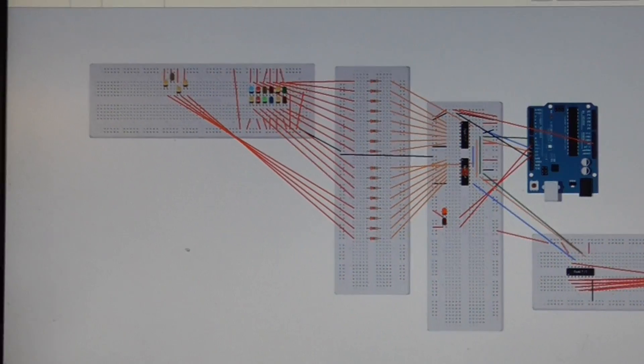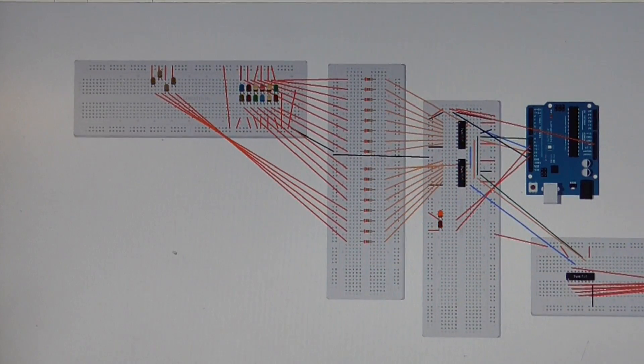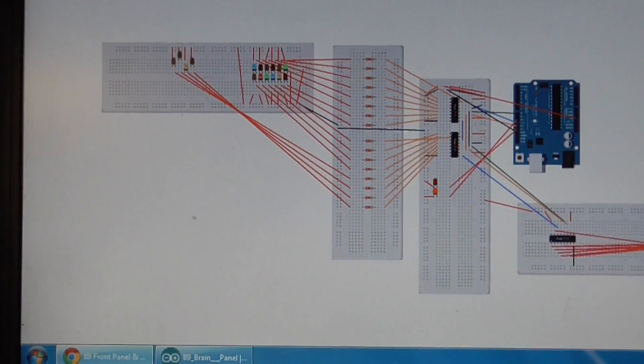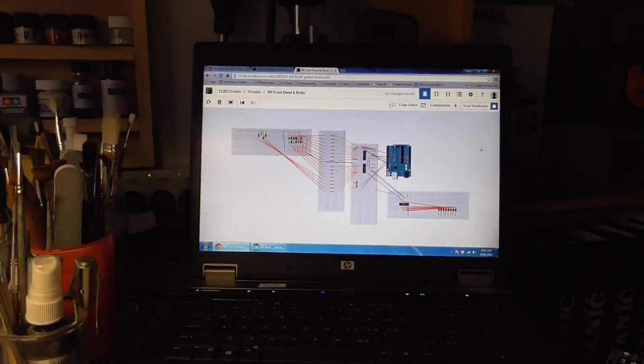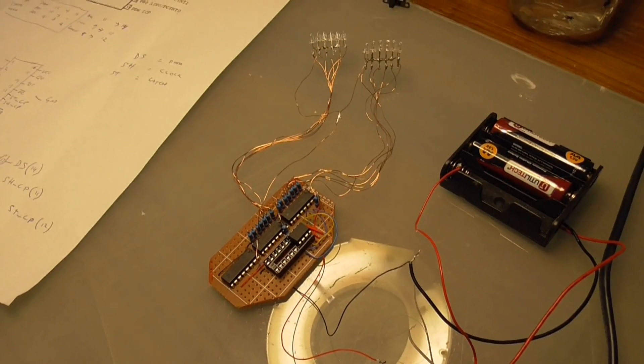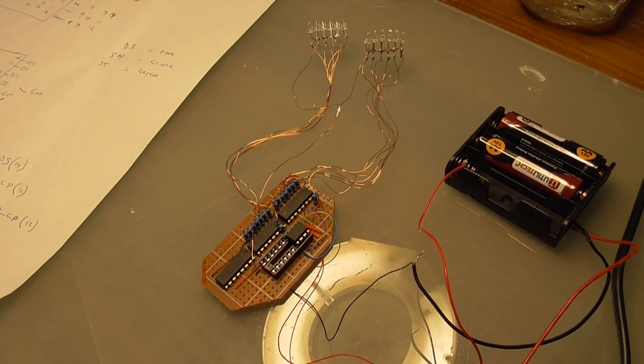This could be a short circuit somewhere - I'm not sure, there's a lot of wires and anything could have gone wrong. So I'll have to do some more work and see if I can figure it out, otherwise I'm going to have to move on to something else and leave it for a bit. That's it for today's video, catch you on the next one.